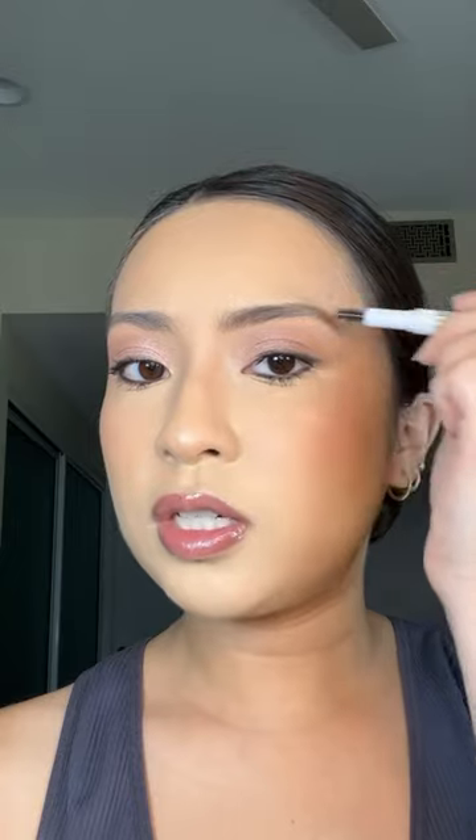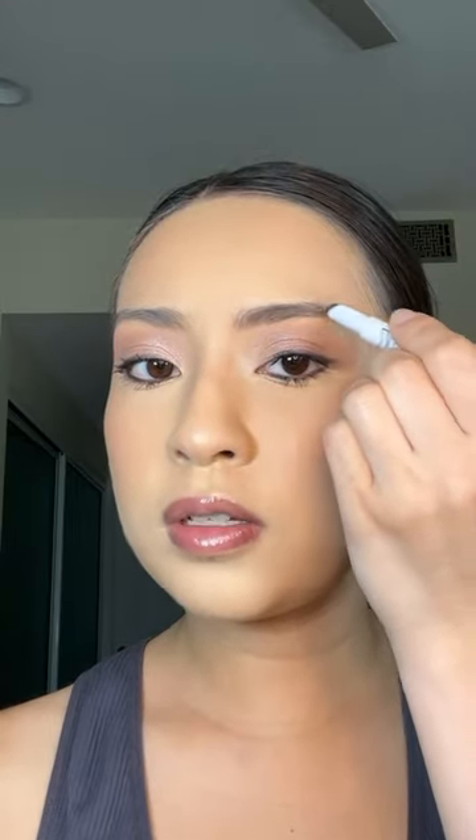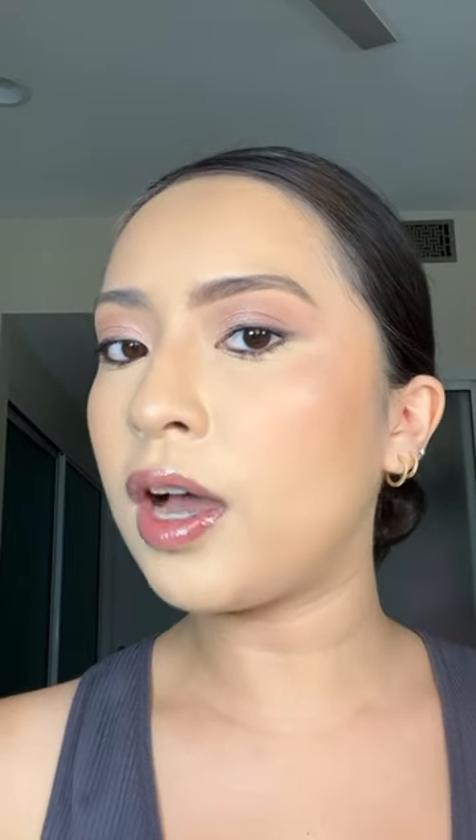I do wish it was just a little bit more precise, but I do feel like if you turn it to the more precise end it kind of helps — yeah, I think that helped a little. I filled in the rest of the brow and I think it looks pretty good.